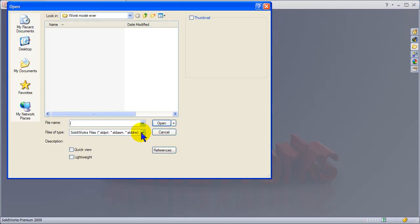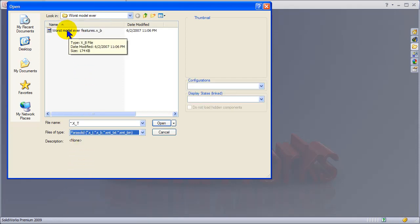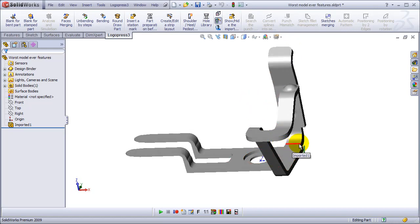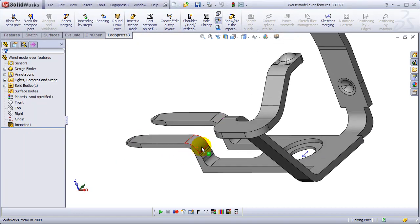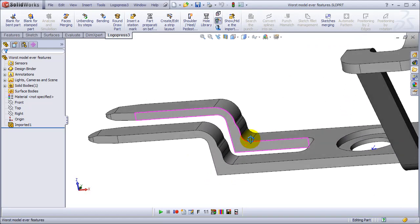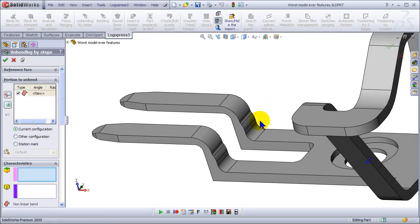This is a part that I like to call the worst model ever. I cut it out of a much larger lead frame that one of our local press customers had, and I'm going to save the part first. We wouldn't normally make a part with sharp outside corners like this, but it can be quite difficult — sometimes impossible — to tell your customer they need to do a nicer job on the modeling before you can make prototypes.